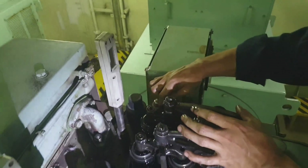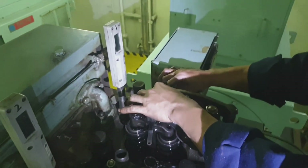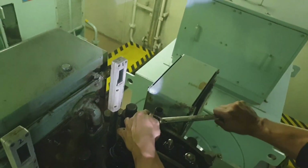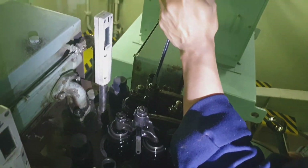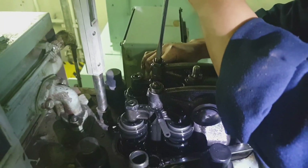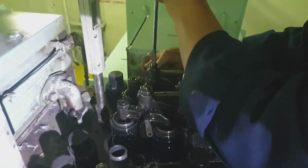Same procedure: loosen the locking nut and again insert the feeler gauge. Always be careful — don't be confused or interchange the intake and exhaust sides, otherwise it will create problems. Just focus on each side — exhaust side or intake side — just simple as that.